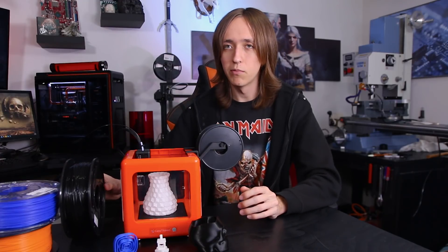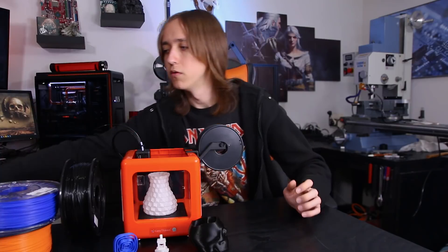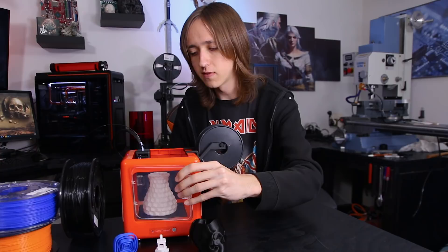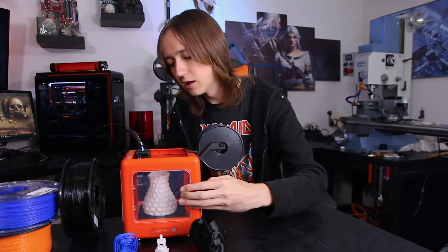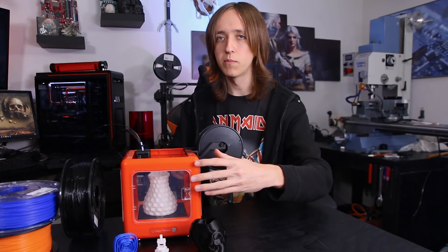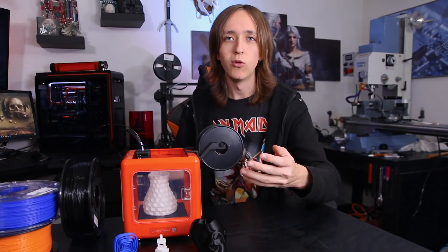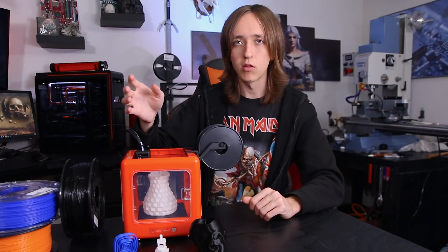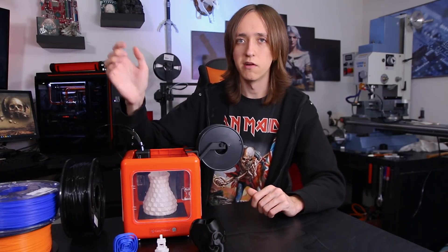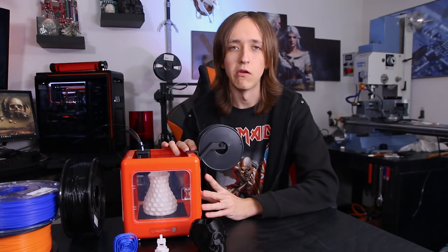Speaking of doors, there are four of these plastic doors that just snap into the frame. They're all exactly the same, so you can just use those to cover up the sides to give more protection so that no dirt comes in or no kids stick their fingers into moving parts. The top is of course open since that's where the filament and the cables come out. So enough about the external appearance of this printer — let's talk about the print quality.